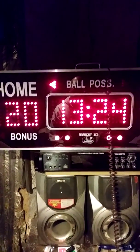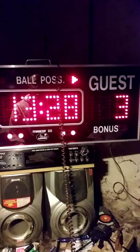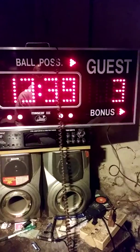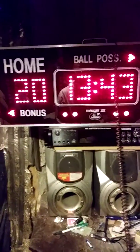Here's your possession button — press it and the home team has possession, press again and the guest team has possession. Here's the bonus button: whenever your team is in the bonus situation, you hit that and it lights up. Scores go up to 199.